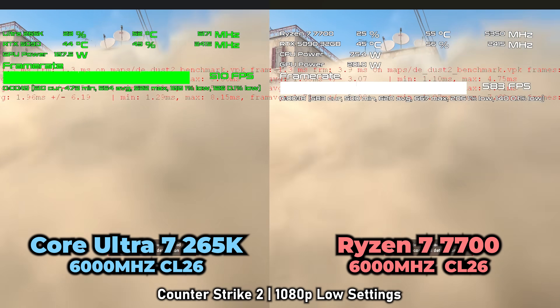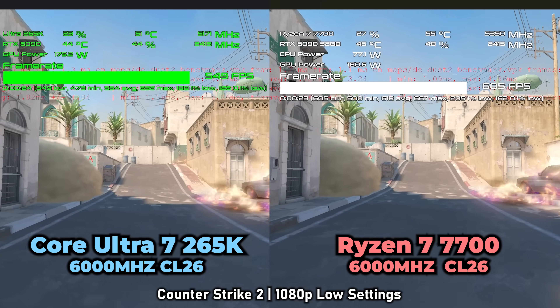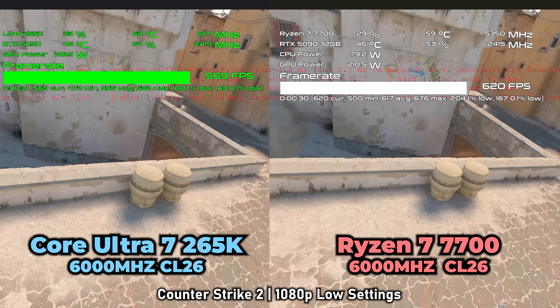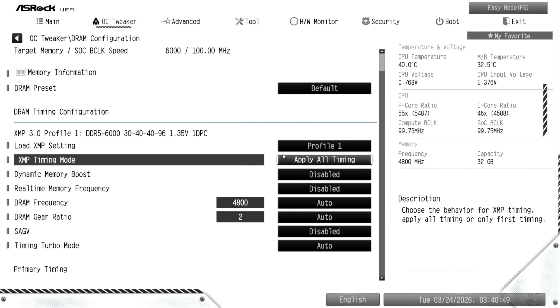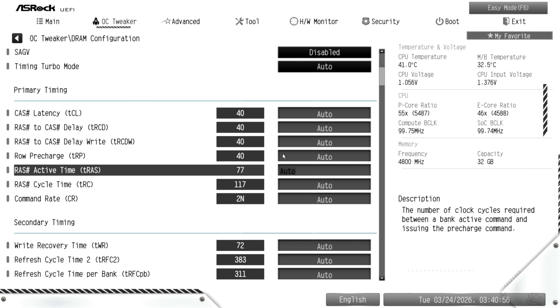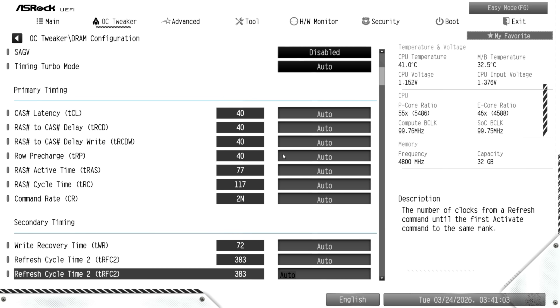The 0.1% lows are still decent and it'll give a good gaming experience, but there are better value gaming chips with higher average FPS and better lows — which is why I made a dedicated video on the Ryzen 7 7700. One thing I didn't complete was testing with tight timings memory; I tried 6,000MHz CL26 and attempted 8,000MHz G-Skill, but locking Expo profiles just defaulted to 6,000 CL30.